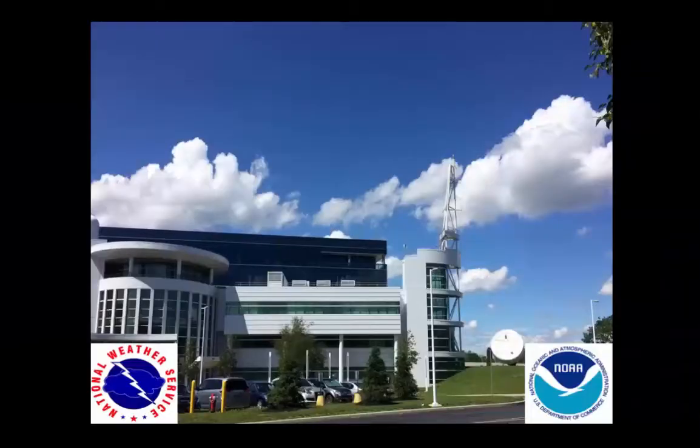Welcome to the Albany, New York National Weather Service weather balloon launch video. We are one of 92 offices in the US and hundreds more worldwide that launch weather balloons twice a day.